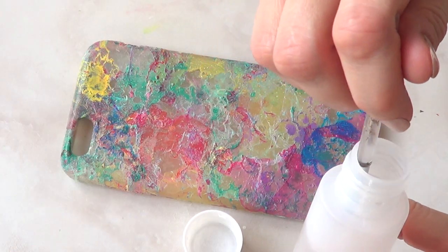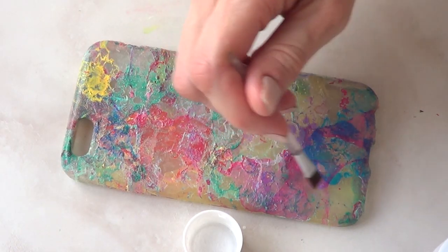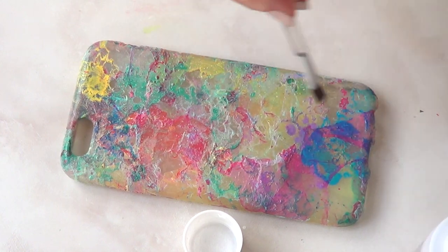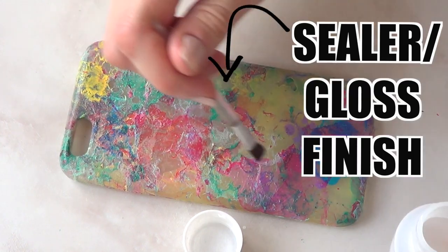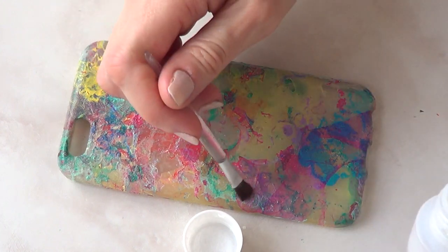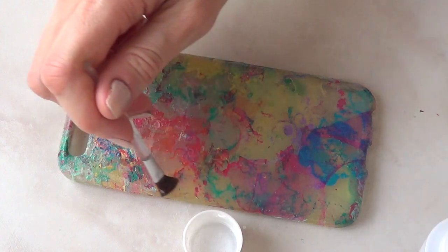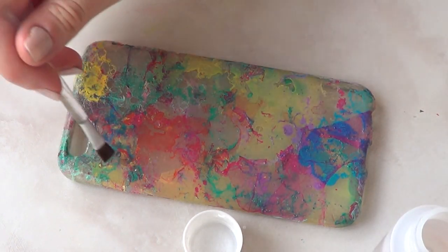This is what it looks like when it's dry. I let it dry overnight because I was working with nail polish and nail polish tends to have an odor. I'm going to seal the project with some gloss finish or sealer — this makes a huge difference in terms of the colors popping a lot more, and you can see it all comes together when you add a gloss finish.